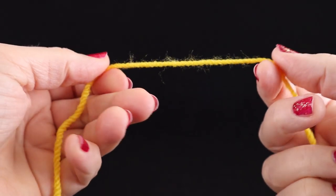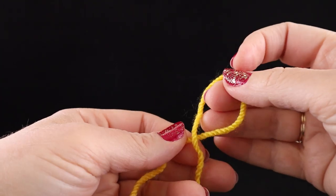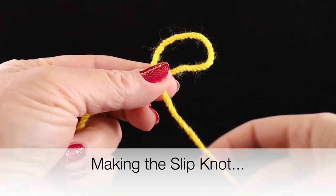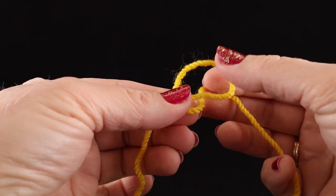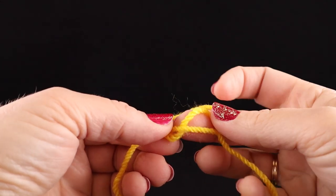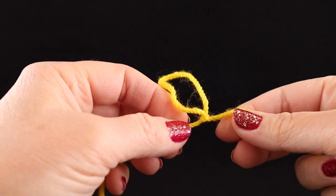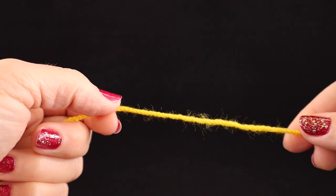To begin any project, we always start with a chain, and I'm going to show you how to make the slipknot. Twist the yarn like this, then hold the place where they meet together and take the yarn that is attached to the ball — this is not the short end, but the part attached to your ball — and bring it up through the middle of the circle, then pull the tail. And that's a slipknot. It's called the slipknot because it slips right out. That's where we start.